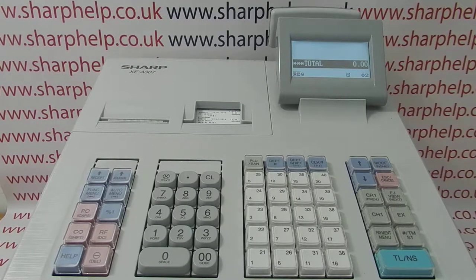This video from Sharphelp demonstrates how to perform a factory reset on the XEA 307 register. It's actually a fairly straightforward procedure — there's no complicated holding down of buttons or typing in funny codes.